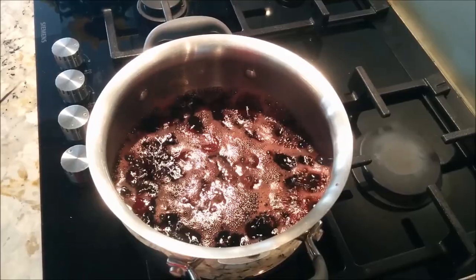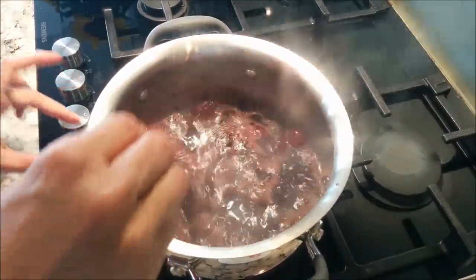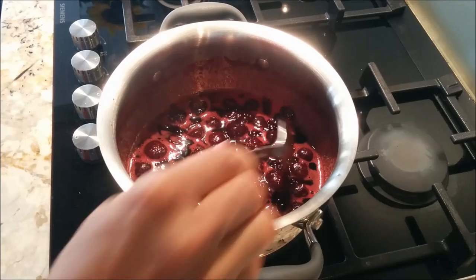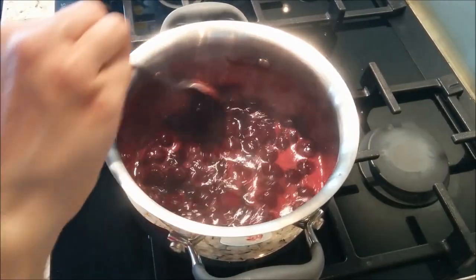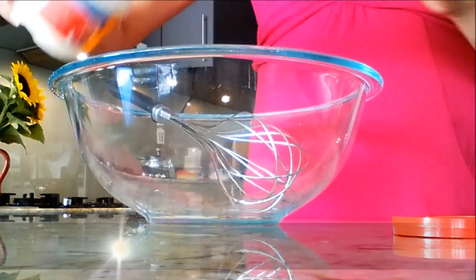Just give it a bit of a stir to make sure everything is combined. Now this can take anywhere between 10 and 20 minutes depending on your stove. You want it to just boil until there's a bit of syrup left and the cherries are nice and soft.